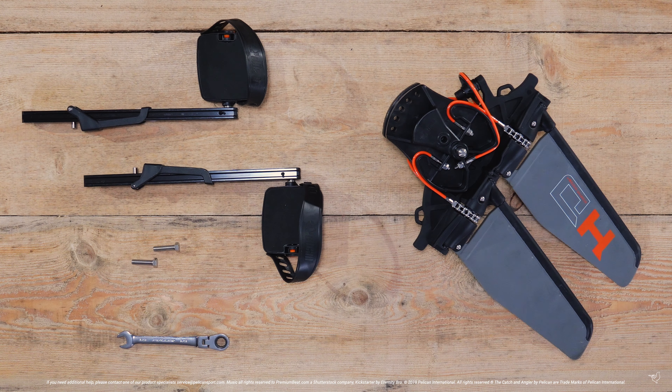Make sure you are installing your pedal drive in the right direction. You will notice here that the fins slant towards the rear of the pedal drive.